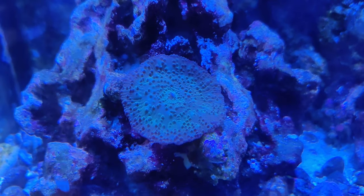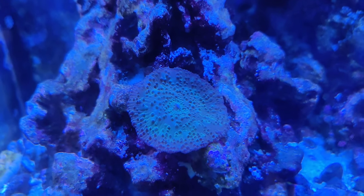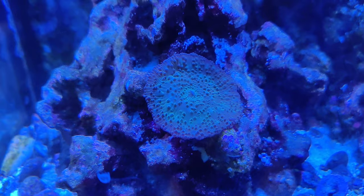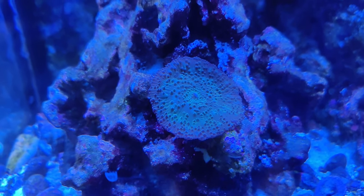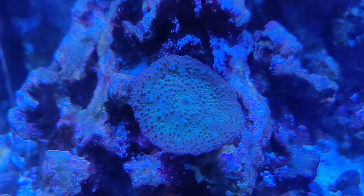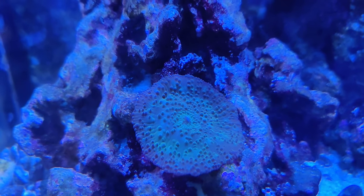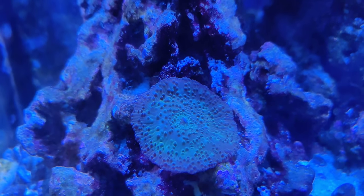That's just kind of a growth update for that freebie that came in on the shell. It's hard to see from here, but the camera will show it — it's kind of a bluish color. If I put it up a little bit closer there, you can kind of see some of that greenish color in there, maybe a kind of lighter teal.